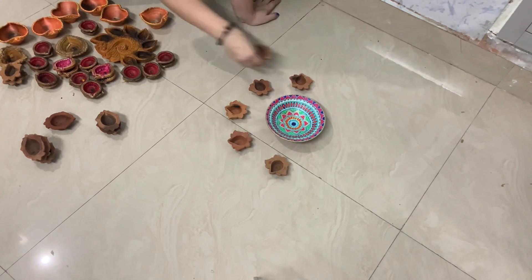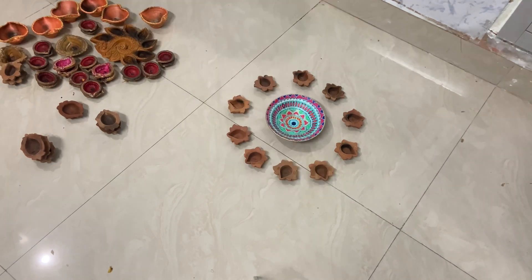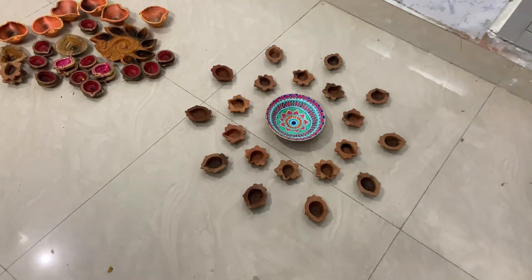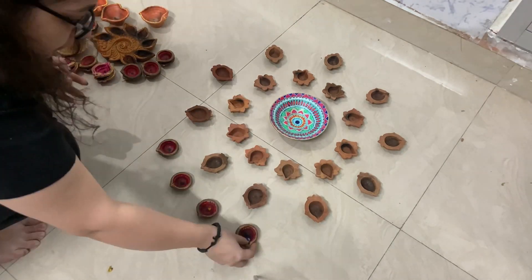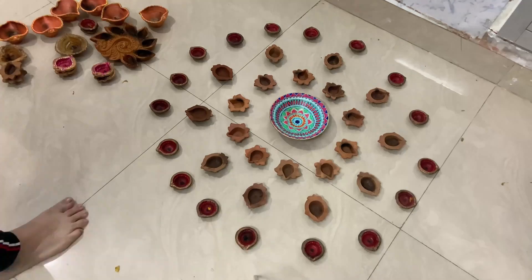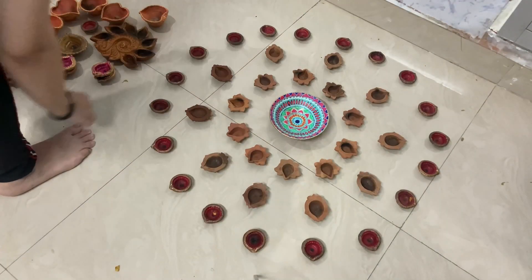I usually make rangoli with flowers, not colors — I prefer flowers — but this time I can't, so I'm not spending too much time on it. I'm just setting up all the diyas I have in a random manner so they can look pretty after lighting up.